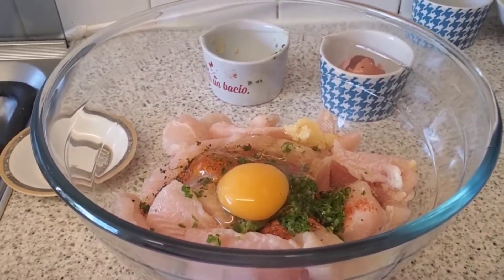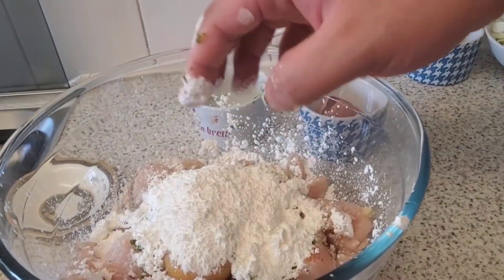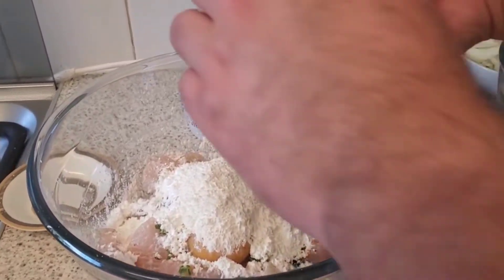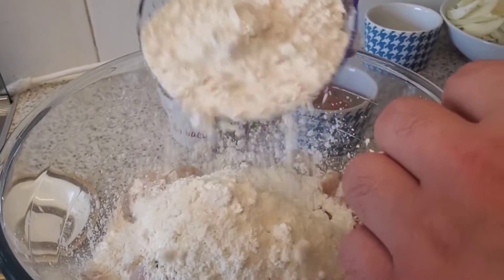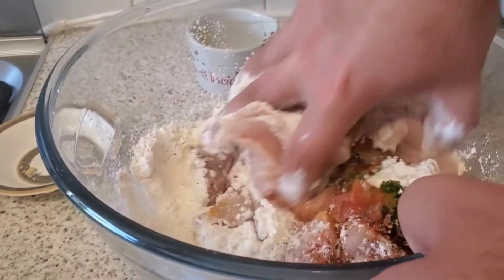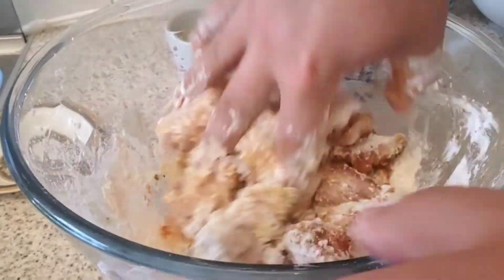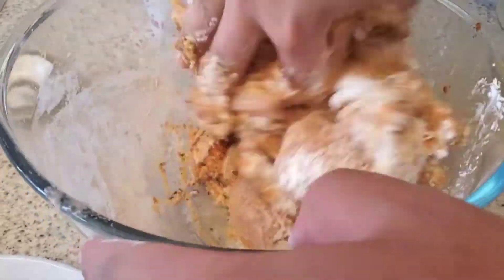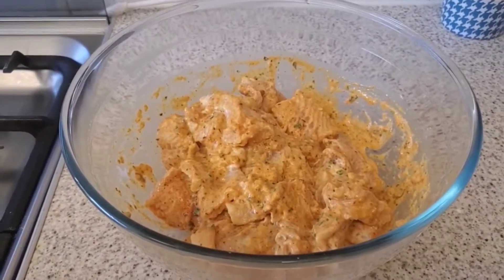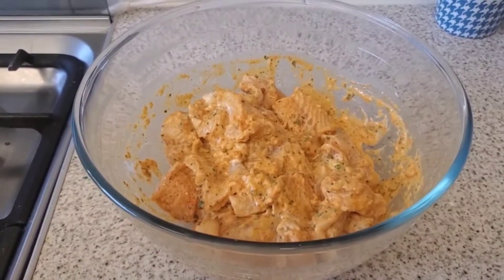Add the garlic and chili, then crack in a whole egg, followed by the cornstarch, and then about half of the flour — we have one cup total so we'll add half now and more if needed. Mix gently with your hands, being careful not to break up the fish. Once mixed, leave this to marinate for about 10 to 15 minutes.